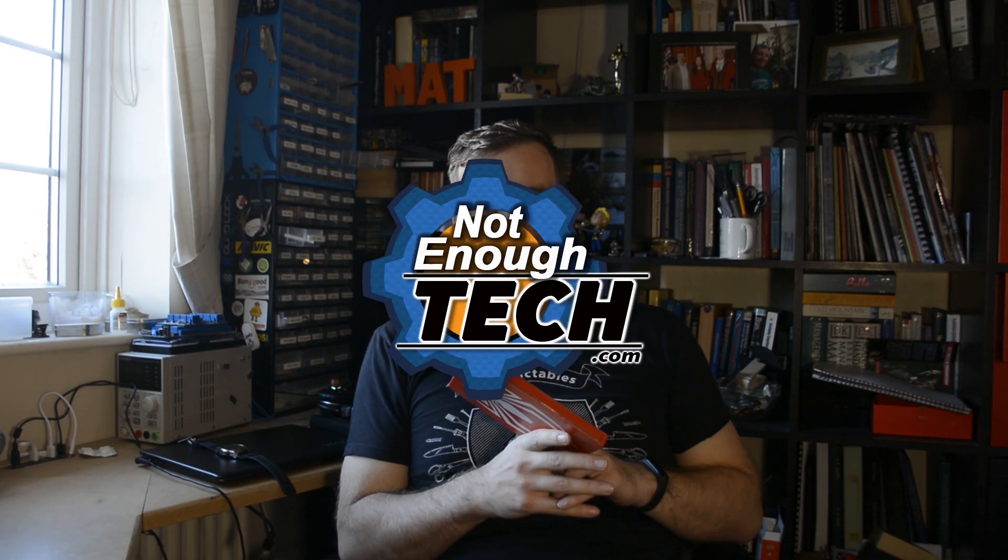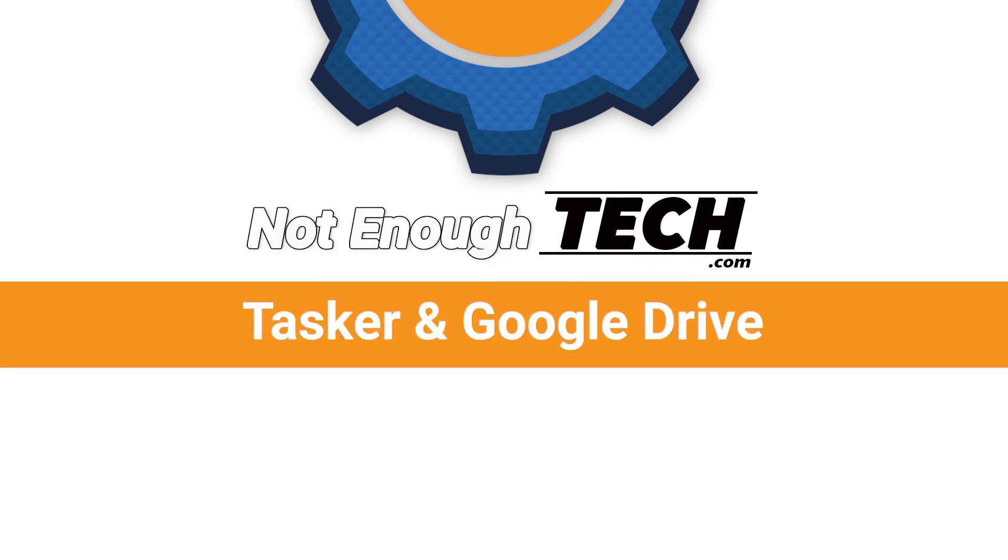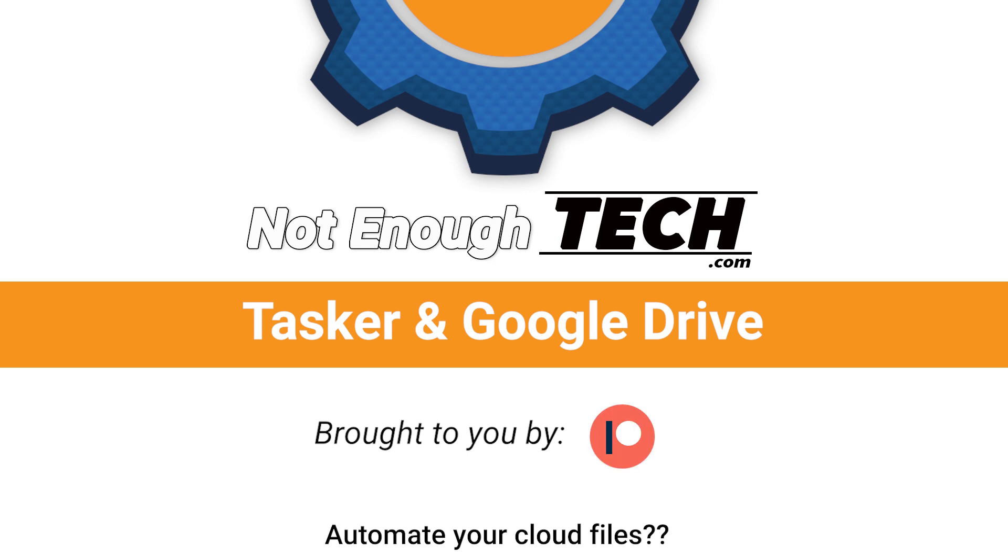Google Drive does whatever Tasker does. Seriously, it's that good. Hi, I'm Matt and this is Not Enough Tech, and today we're talking Tasker — specifically Tasker and Google Drive, because the recent update allows full integration of Google Drive.